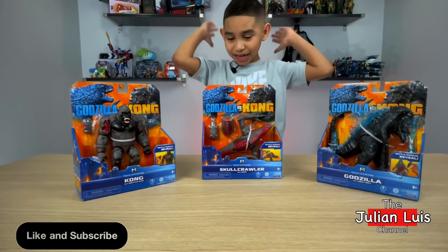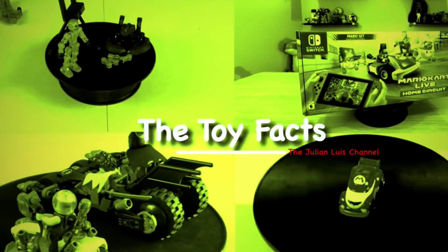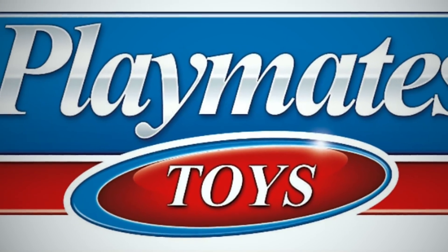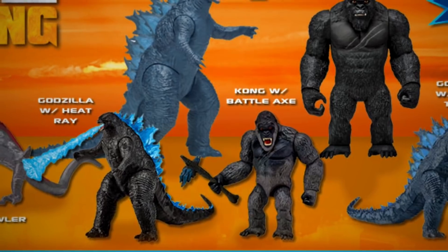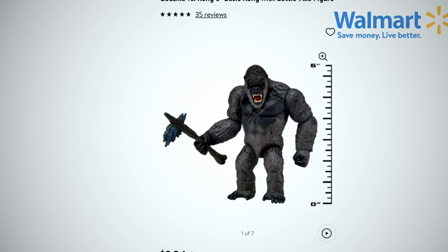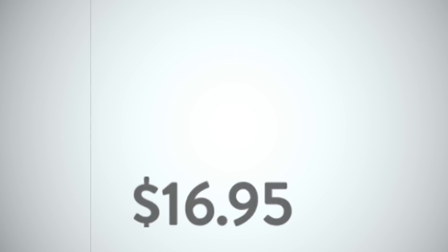Alright guys, I can't wait to unbox these guys, but first let's go over the toy packs! Based on the upcoming Godzilla vs Kong film, released by Playmates Toys in 2020, these action figures range from 6 to 11 inches. The 6-inch figures are available at Walmart for $9.84, and the 11-inch figures are available at Walmart for $16.95.